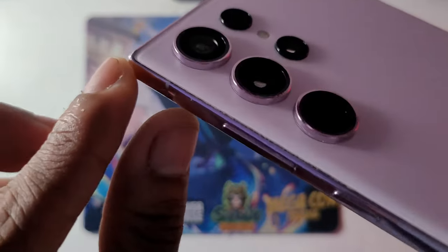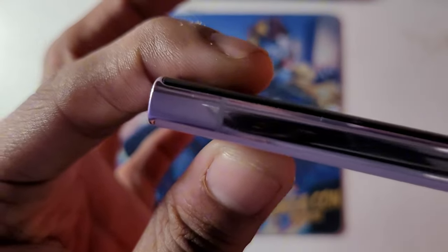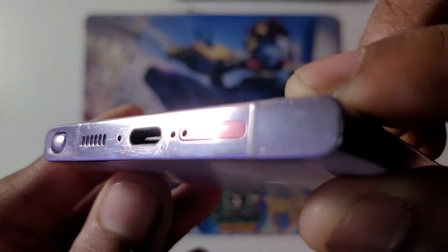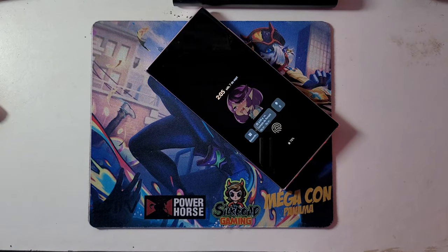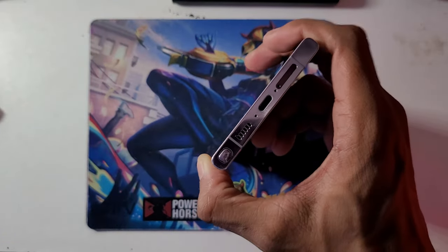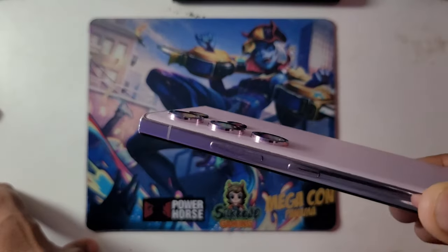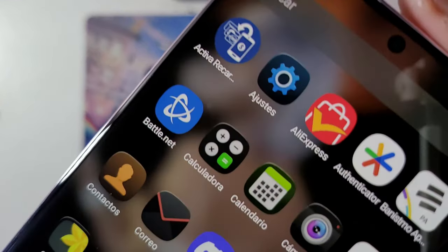You can tell it's an S23 Ultra because of the less pronounced curvature — it's still curved but less so. The SIM slot has a burgundy color. During the trade the guy swapped the SIM slots for some reason, but I usually only use one SIM card anyway. This is a dual SIM model — and it's a very pastel, dry kind of pink color.